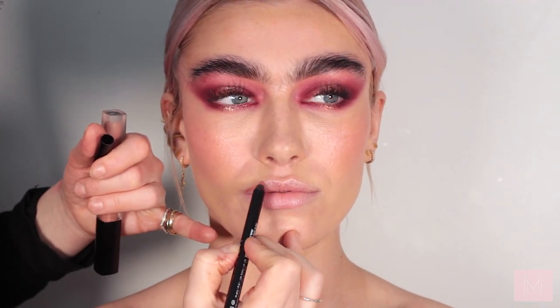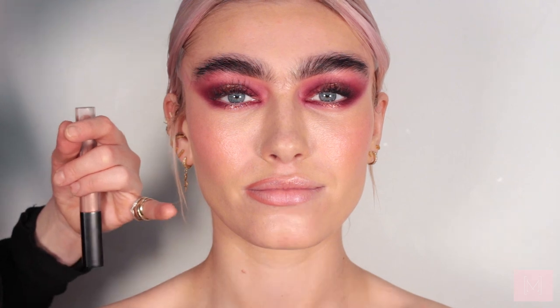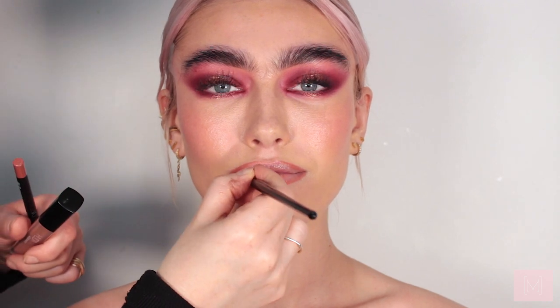Now moving on to the lips — I'm using two products from Huda Beauty: the Bombshell Lip Contour and the Crush Liquid Lipstick. I'm going around India's lip line. India's got beautifully sized full lips but I'm going to work just slightly above the lip line to make them look super full. Following the lip contour I'm using a lip brush — actually just from a paint shop — to fill in the lips with the Crush Liquid Lipstick. I love this colour, it's like a perfect nude.